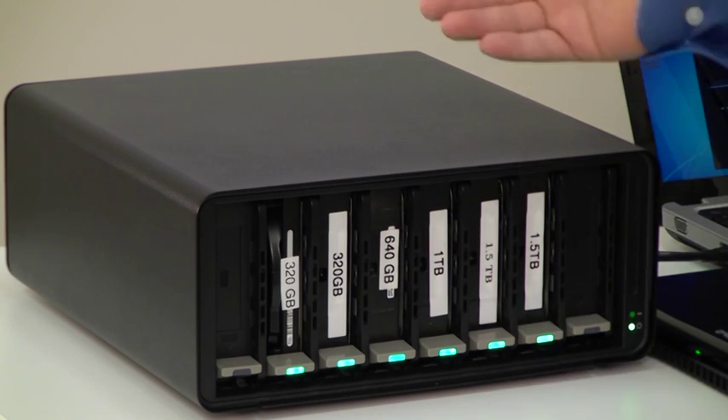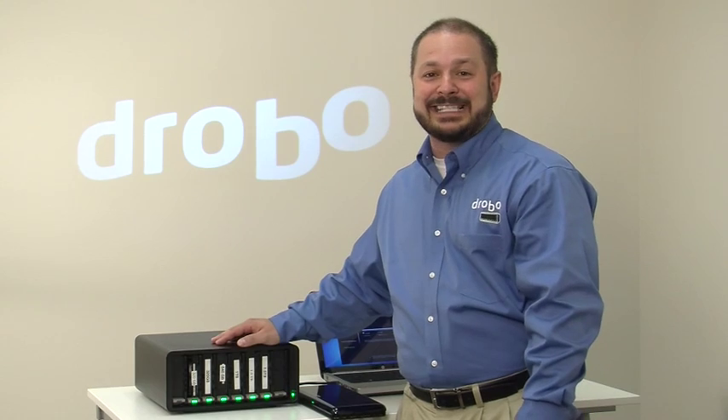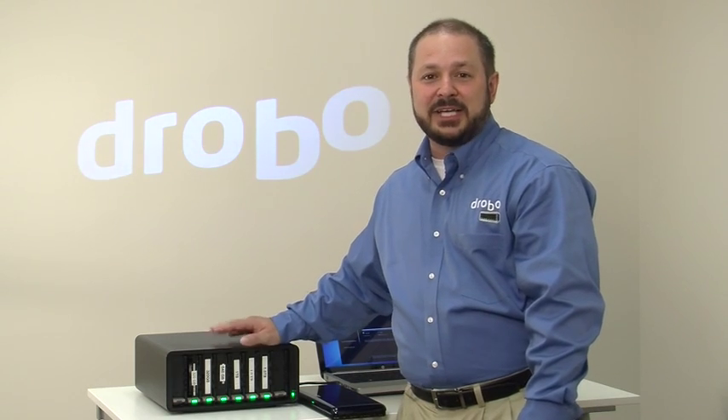As you can see, that green light has already come back on and I have access to that additional capacity. It couldn't be easier.